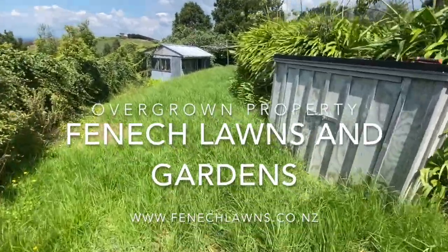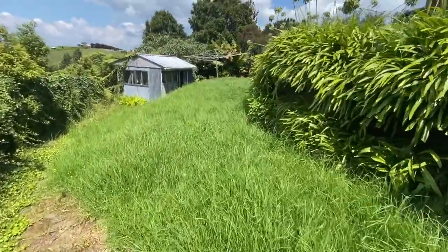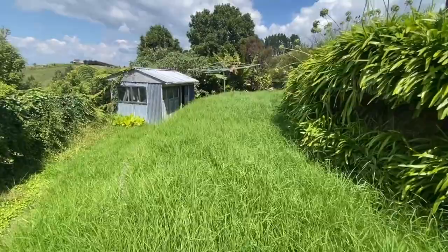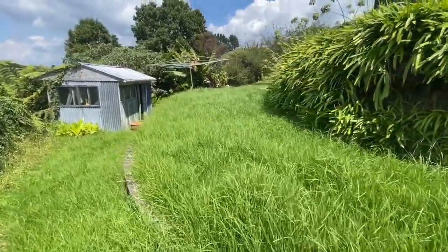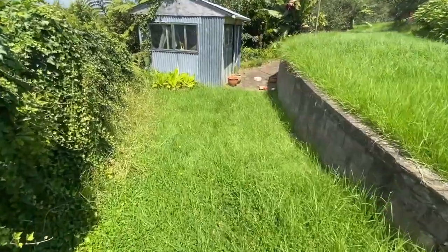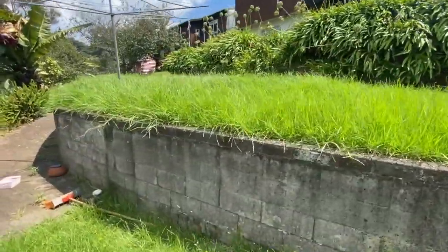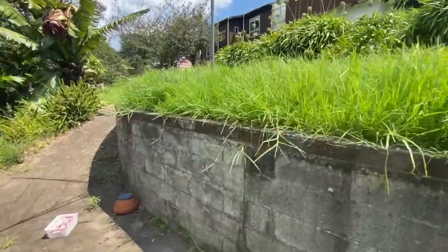Hey everyone, just a bit of a before video of a recent cleanup of a property that we looked after this week. Pretty overgrown as you can see, hasn't been mowed for quite some time. We're doing a good general tidy up of this.